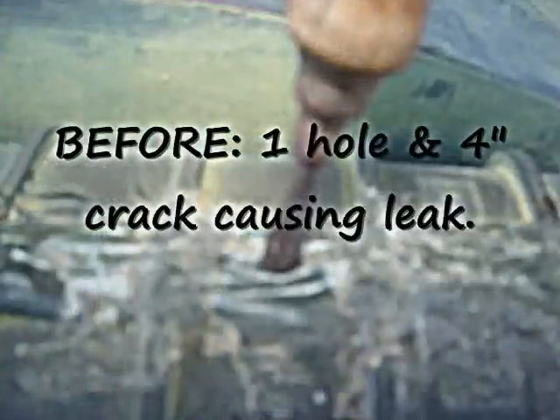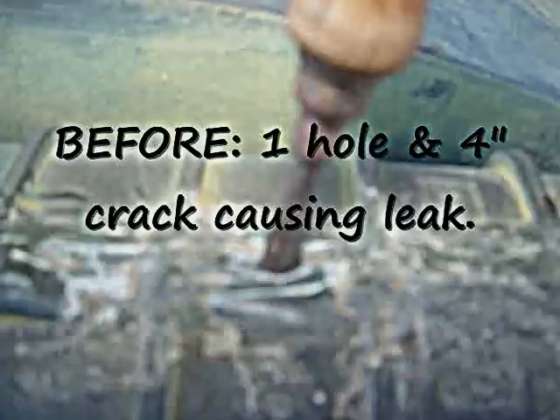Providing that it was well sanded and cleaned, it should bond very, very nicely. These types of epoxy are designed to actually melt into the plastic, so it's causing a very strong bond.